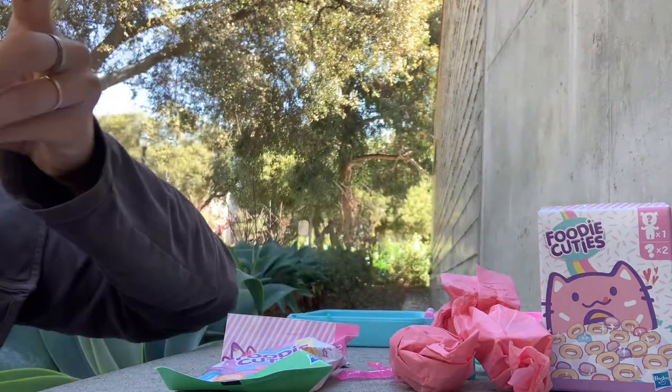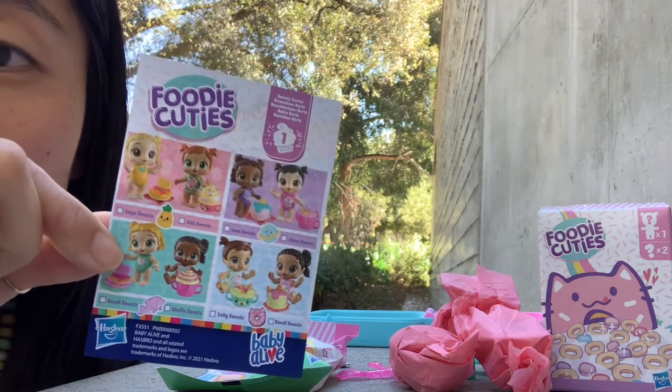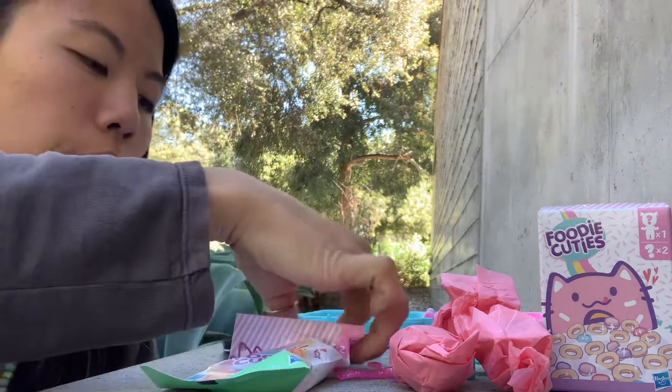We'll look at the checklist over here. Like I said, if you pay attention to the last two digits and get different ones, you should be able to get all eight of them without a problem.